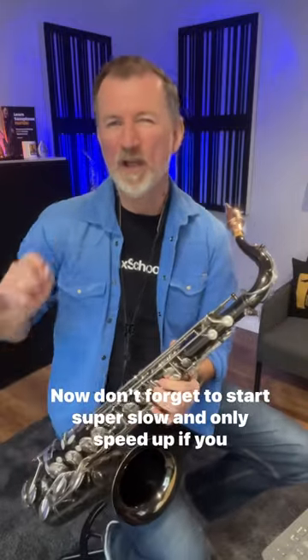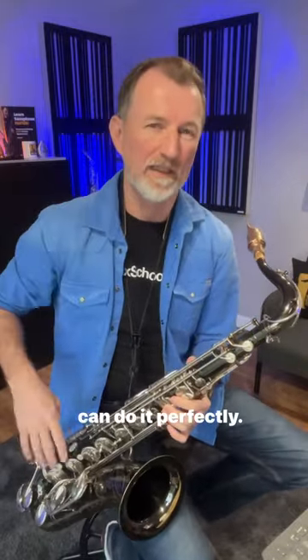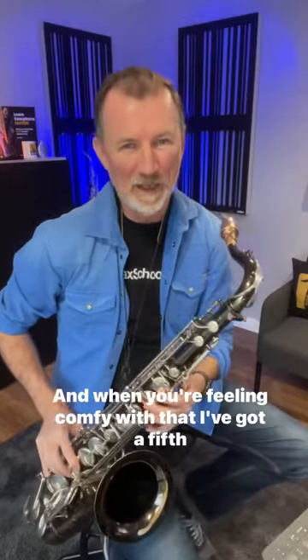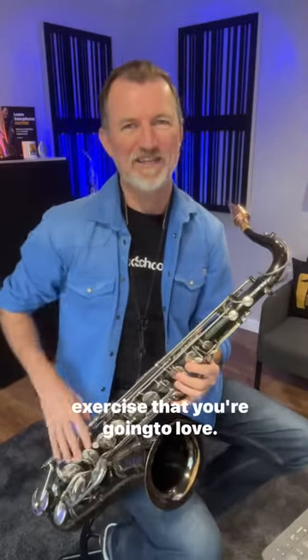Don't forget to start super slow and only speed up if you can do it perfectly, and the other thing is to work over your whole range. And when you're feeling comfy with that, I've got a fifth exercise that you're going to love.